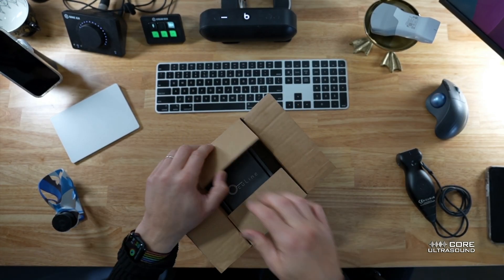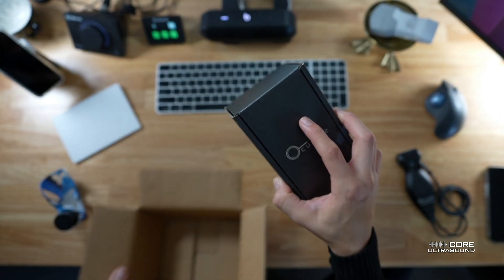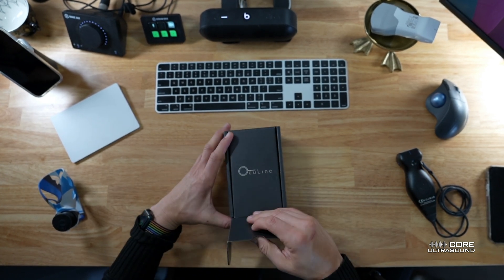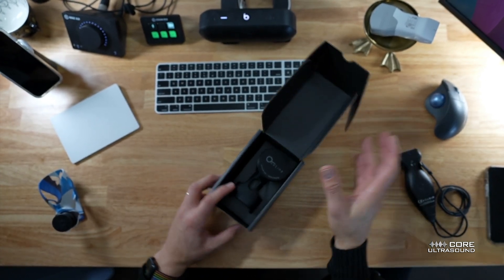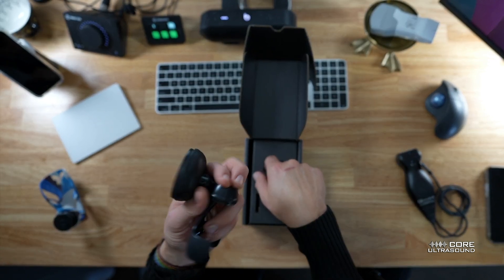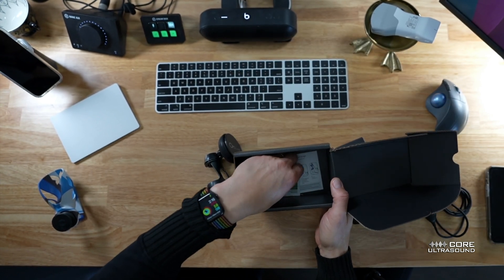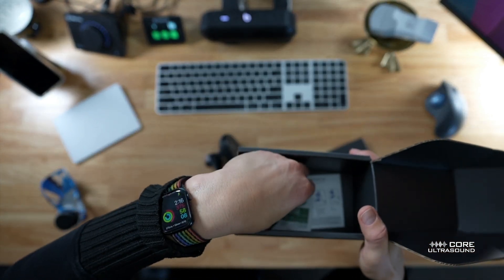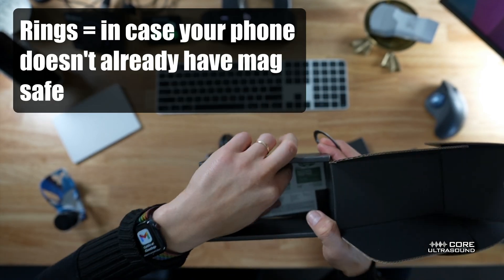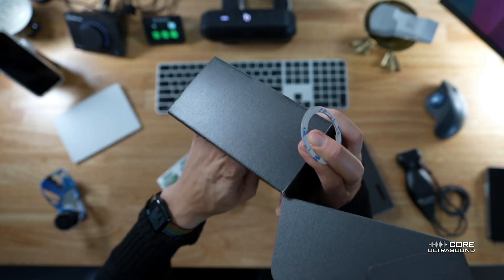So this is how the box comes — kind of cool, kind of nifty. We are going to remove it. Pretty simple, just has the device in here. We have some cleaning stuff in here, a couple of extra rings, some alcohol pads, and it looks like some instructions.